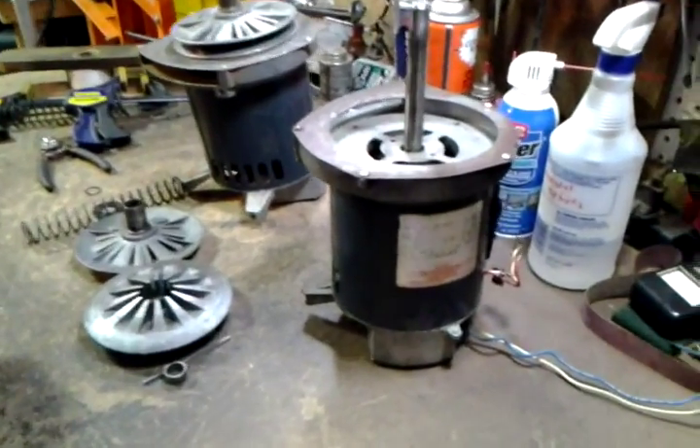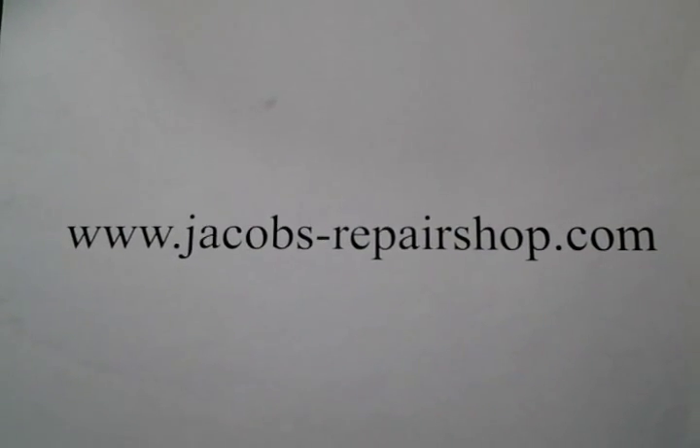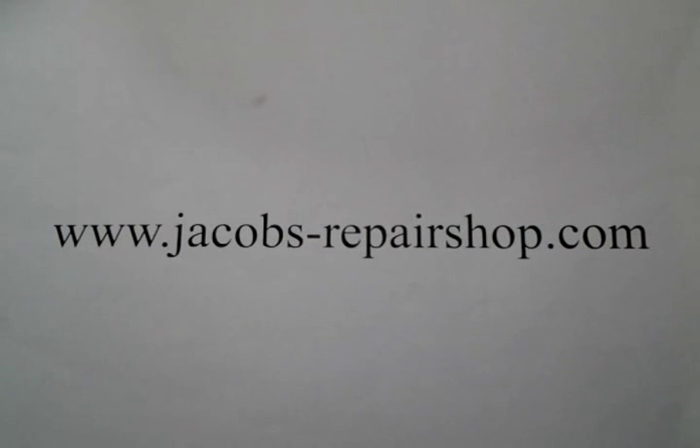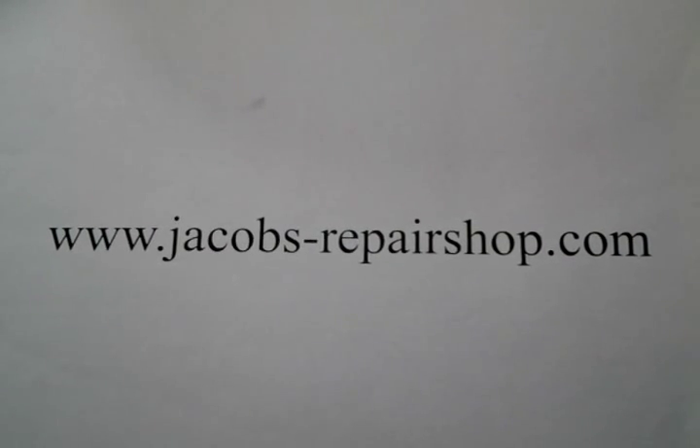I service Shopsmith headstocks and motors — the Shopsmith Mark 5 headstock. You can go to my website to find parts that I sell, access to my other YouTube videos, and the DVDs that I sell. You can also find other good links and lots of other information, so please go to my website and check that out. I hope this helped you. Thank you.